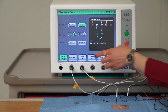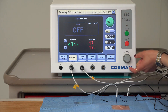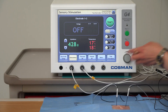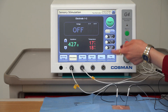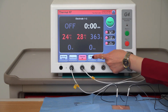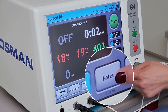It offers numerous customization options, including sensory and motor stimulation using the knob or the touchscreen. Simultaneous start of radio frequency output with enough power to heat four cannulas at the same time. Also, the widest range of thermal and pulsed RF settings are available. In the notes, all procedure readings are automatically stored.